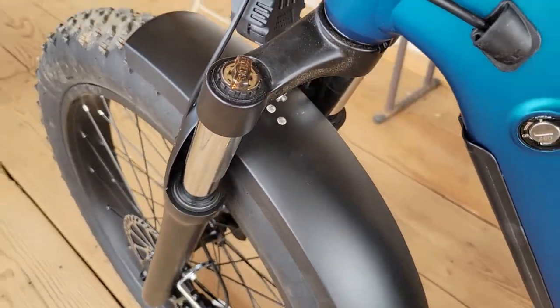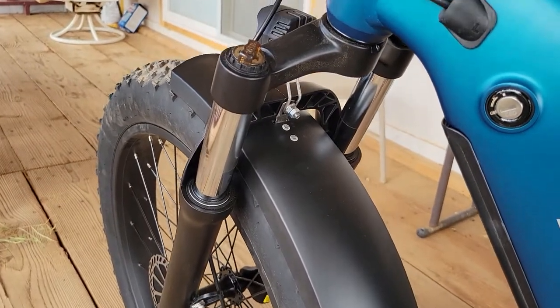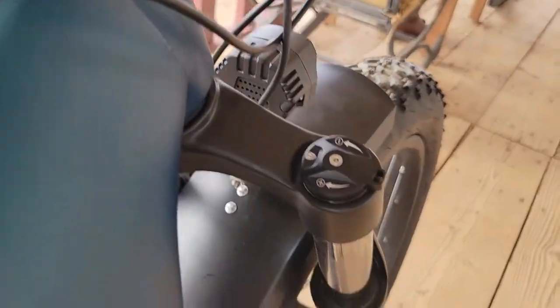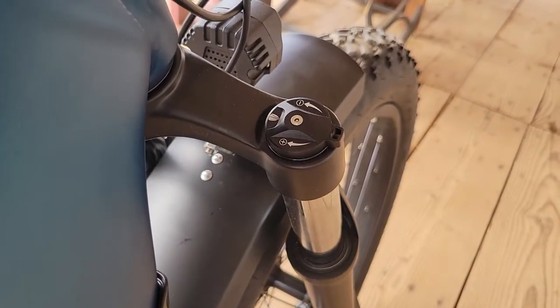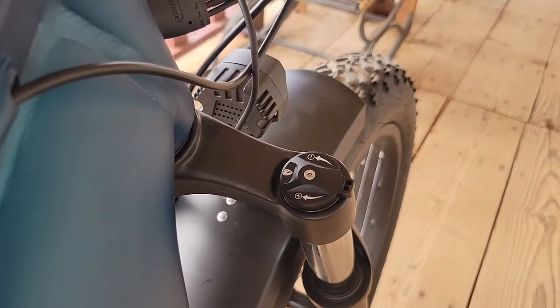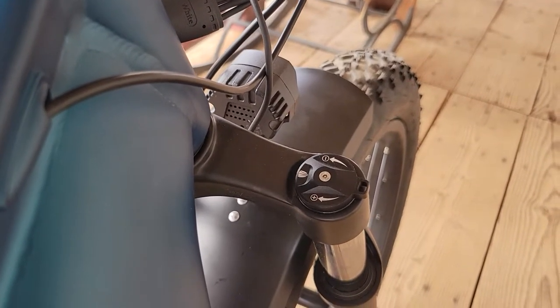But man, these front forks are really good. They're hydraulic — you can adjust the preload, and over here you can actually adjust how much travel you want to use, if you want to use the whole 4.73 inches I believe.